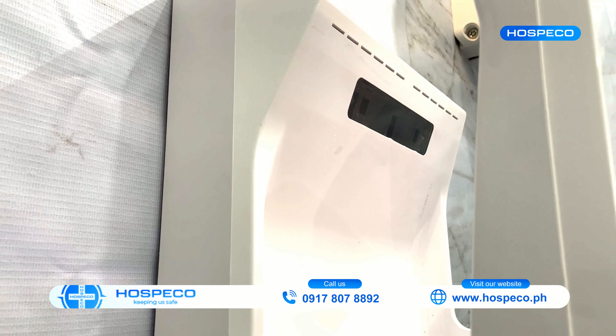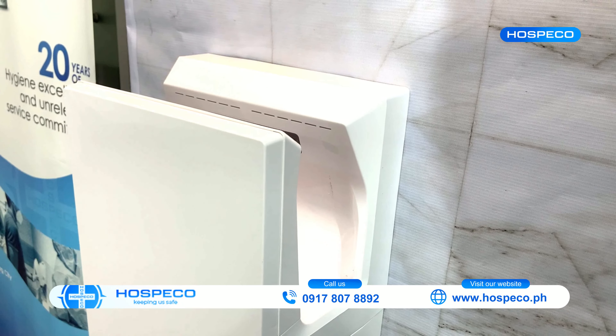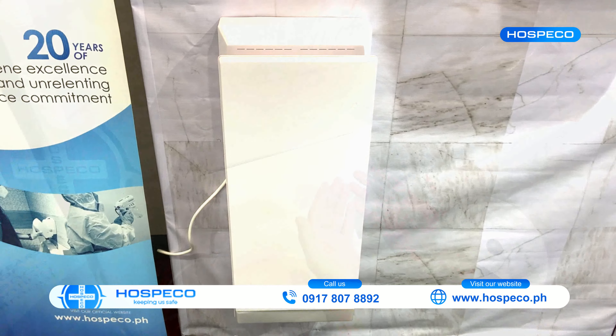Now if you're on the lookout for a sleek modern design hand dryer that will give you the most bang for your buck, I suggest you get the Super Blade Hand Dryer under the MaxDry series.